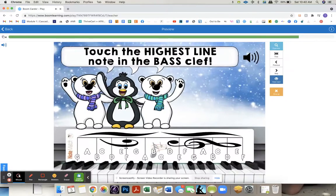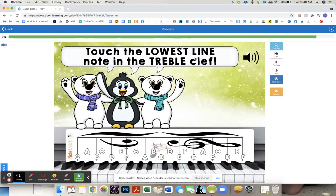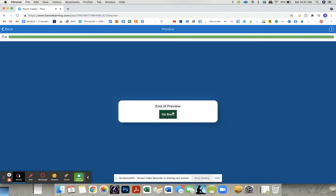Touch the highest line note in the treble clef — that's kind of tricky. But A is the highest line note in the bass clef. Touch the highest space note in the bass clef. Touch the lowest line note in the treble clef. Touch the lowest space note in the treble clef. And that's all your cards. I hope that this is helpful. Bye.